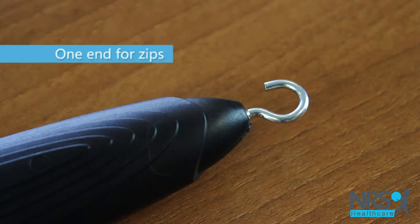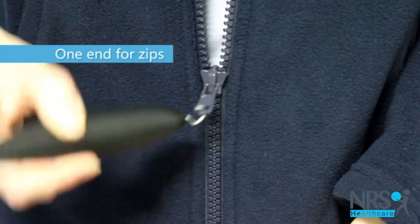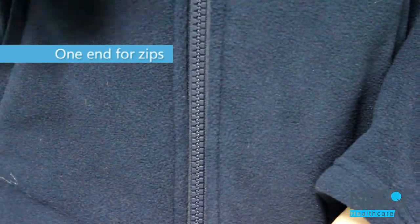To open and fasten zips, simply use the hooked end to attach to the zip and pull up or down.